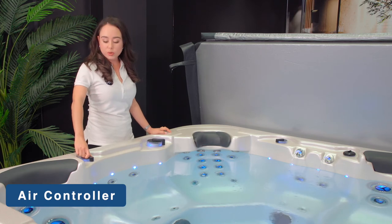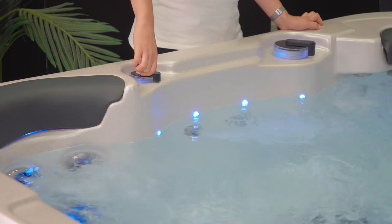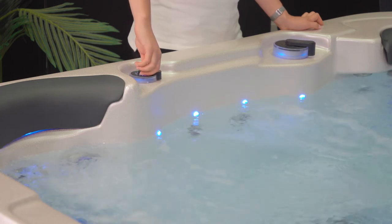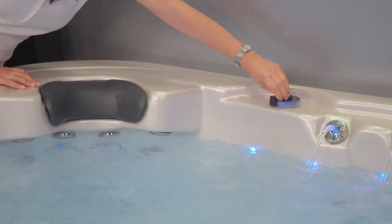The air controller controls the flow of air when the jets are running. This means that you can increase or reduce the turbulence in the jet water stream. It also helps control the intensity of the massage.